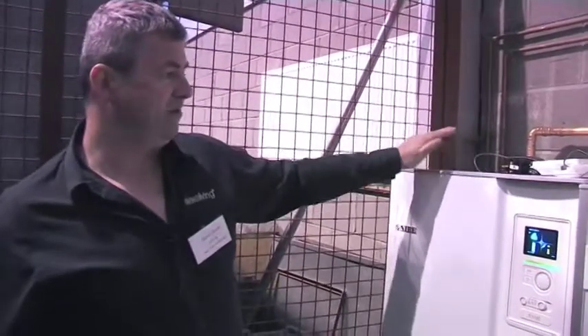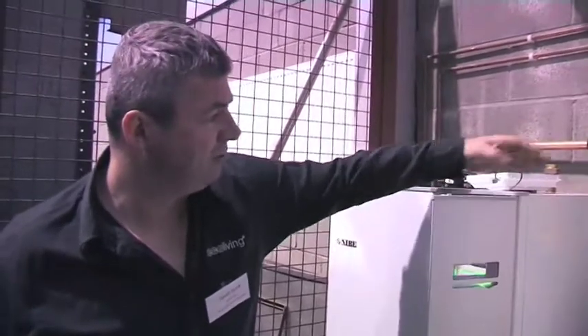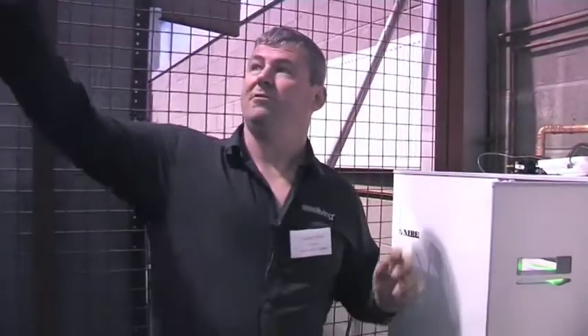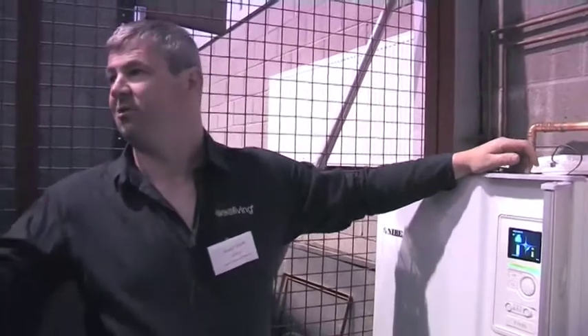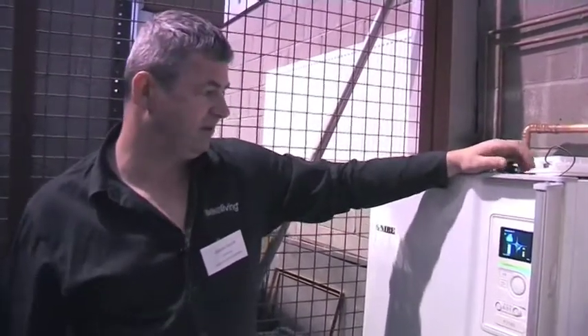You've got the heat source, the heat pump here, with a flow and return into the buffer tank, and then a simple flow and return system to the underfloor manifold. One of them is up above the door and there's another one in the cut, so there are two distribution systems controlled by individual thermostats in the rooms, shutting down the different circuits.